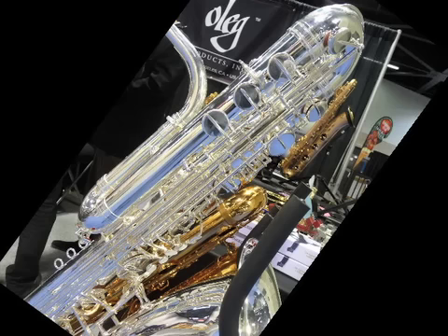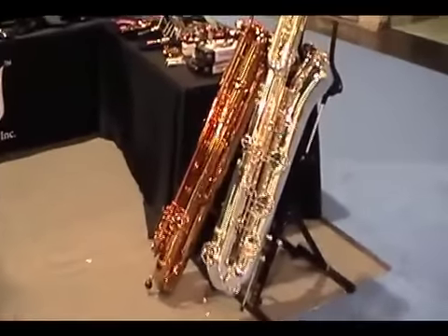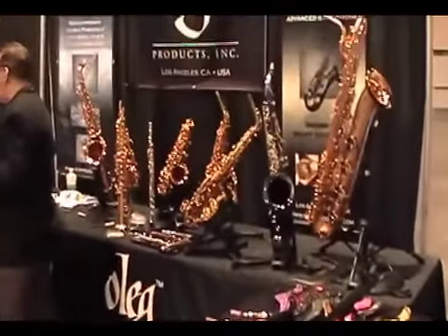Thank you, Ed Wynn, for showing me the bass sax. I got a chance to play it, but I couldn't video it and play it. Fortunately, a buddy of mine, Ted, just walked by and was able to do a little bit of video for me on that contrabass sax. Thanks again for checking this stuff out.